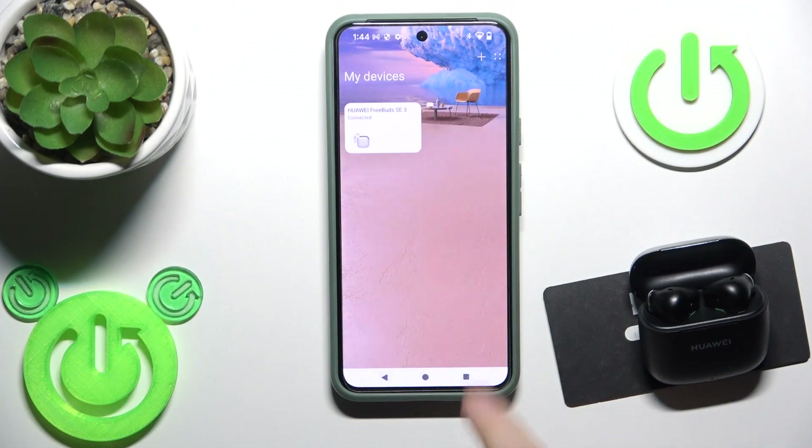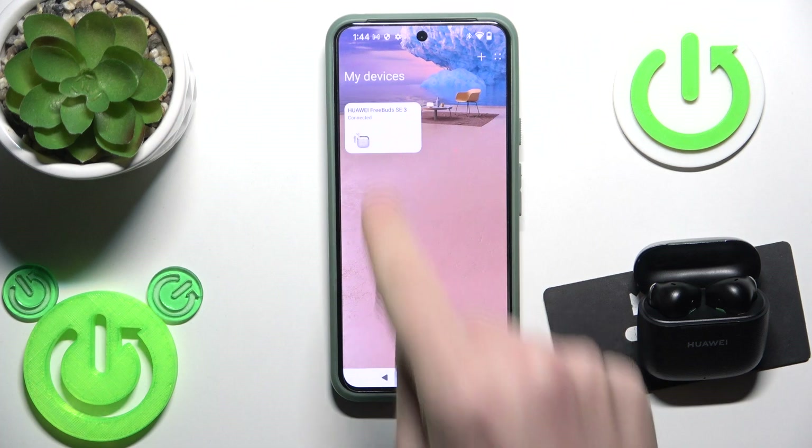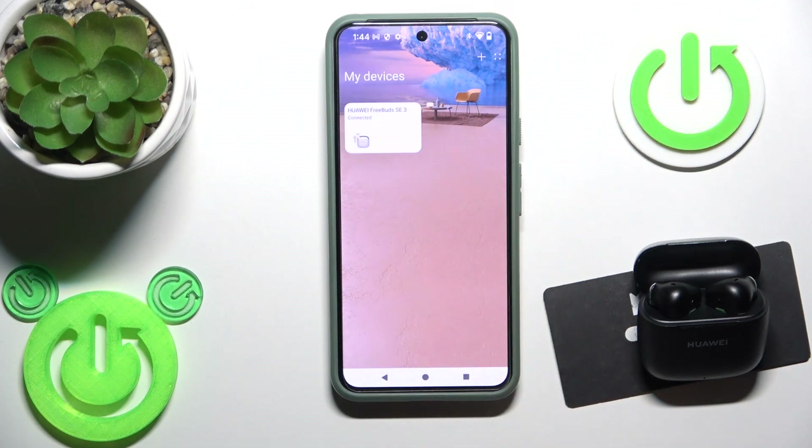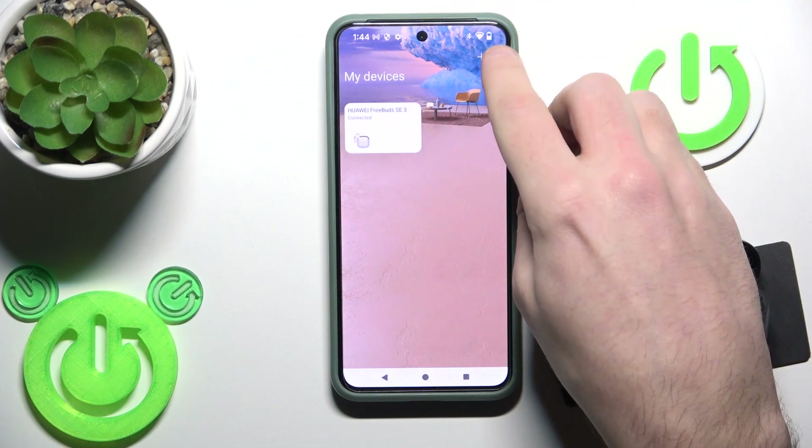Open the application. Right now we can see that the charging case is open, and right here we have information that it's connected. But if we click here, we have this problem. So what we should do — click on these four dots at the top right.